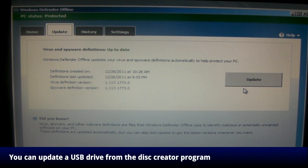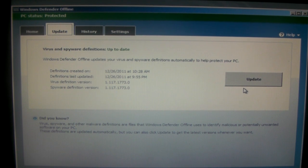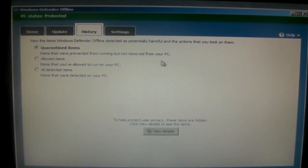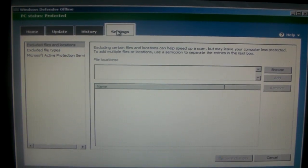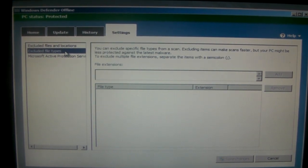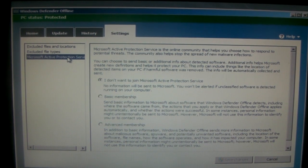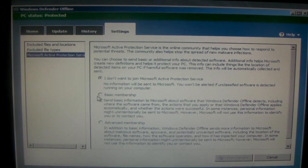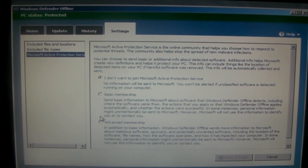If you made a bootable USB drive, you can go back to the Disk Creator program and it'll update it there. The History tab will let you see all the things that Defender has found — in this case, nothing yet, thank goodness. The Settings tab lets you exclude folders and file types from being scanned. The other option on the Settings tab is what they call Active Protection Service, which lets you choose to send information back to Microsoft so they can update Defender to better protect you from malware — it's off by default and I'm going to leave it off.